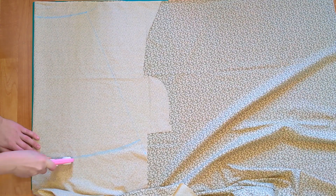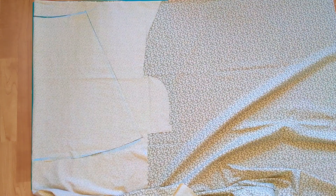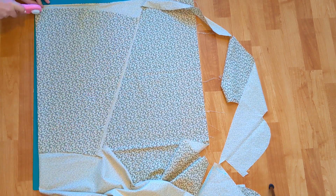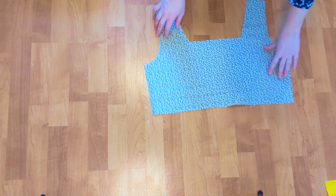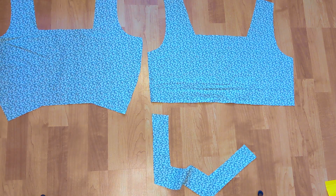Then, I cut out the front skirt. I took the measurements based on my own body, and then traced the front skirt to get the back skirt. These are my bodice pieces and facings, and my skirt pieces.